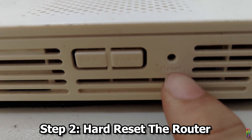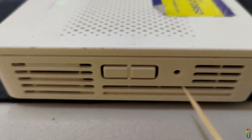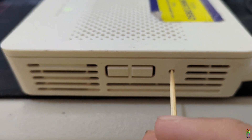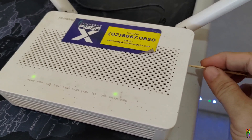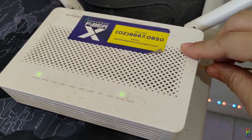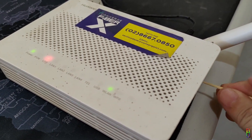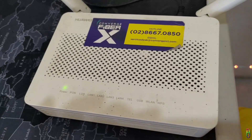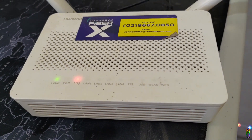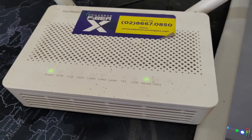Next, hard reset the router. At the side of the router you'll see a pinhole for the reset button. Grab a small rod that fits in the hole — a needle, pin, or toothpick — and push the small button inside for about two to three seconds. You'll know the reset has been triggered when the LOS and WLAN lights turn off. Repeat until that happens. Now the reset is in progress; it's done when the WLAN LED turns back on, which usually takes about one minute.